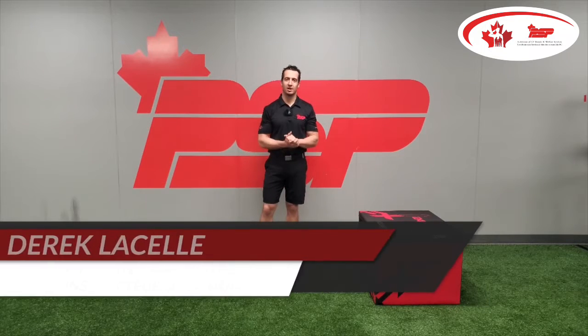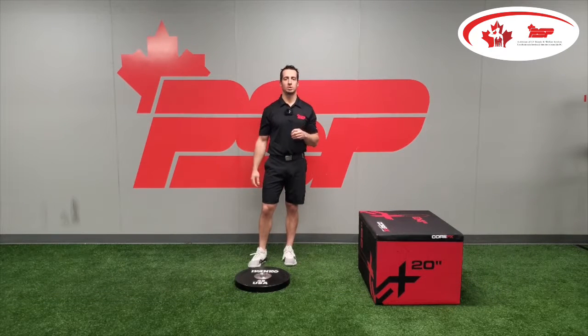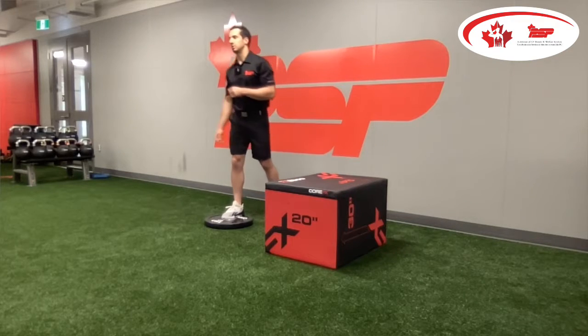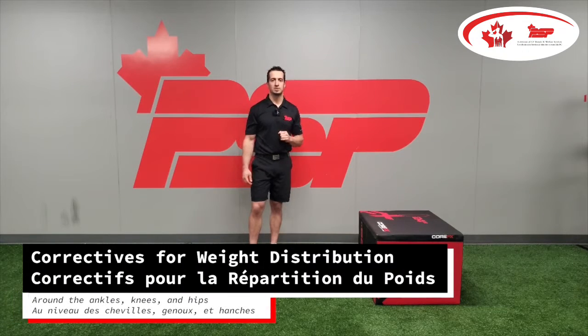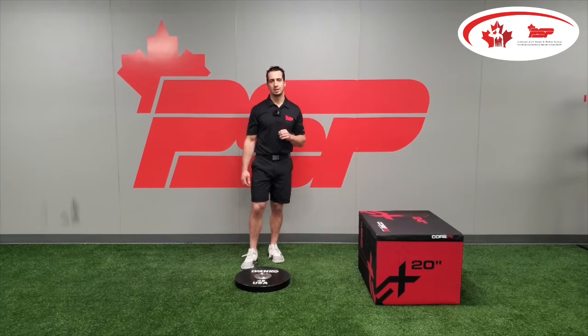Welcome back, CAF members. I'm Derek, FSI TPI certified coach, here with you for week four, part two, which is going to be the strength and corrective exercise portion of your weight distribution fundamentals. Marc-André talked about the importance of the hips, which we covered last week — hip hinge, the knees and the ankles — and how they move to get you into a proper position for weight distribution in your setup and through your golf swing. Today we're giving you corrective exercises that will strengthen around the ankles, knees, and hips.